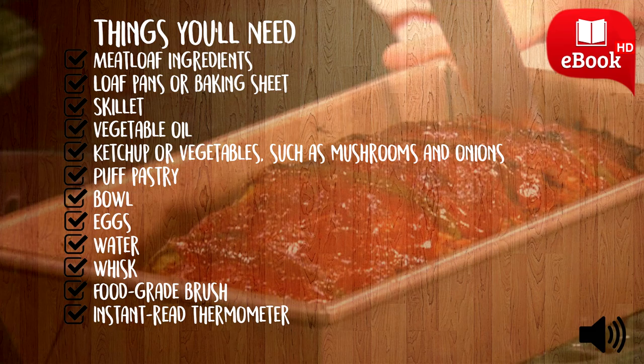Preheat oven to 375 degrees Fahrenheit. Make a meatloaf mixture. A typical meatloaf mixture consists of ground beef, preferably ground sirloin, breadcrumbs, and egg. Some people add milk, onions, Worcestershire sauce, mustard, salt, ground black pepper, and other seasonings to taste.